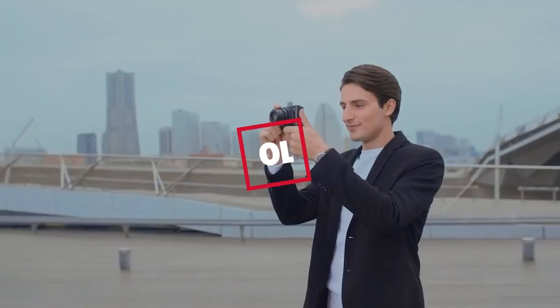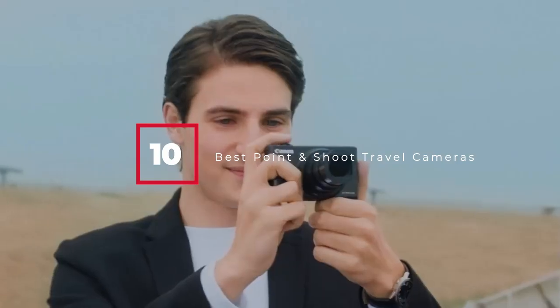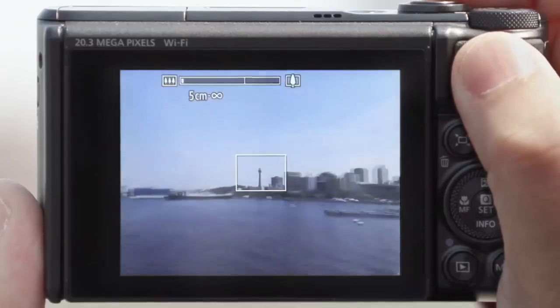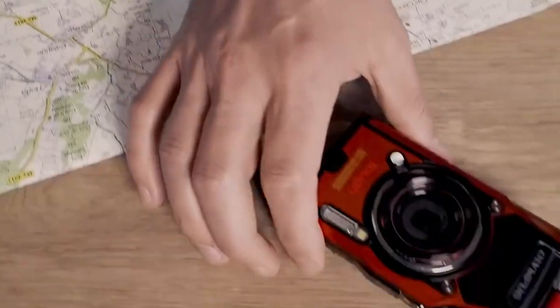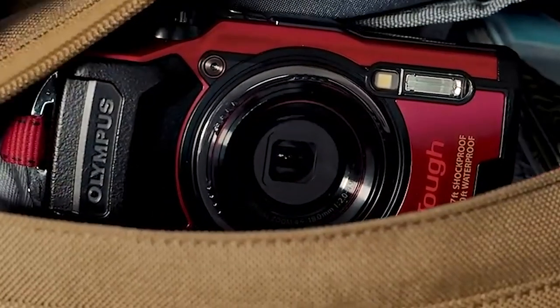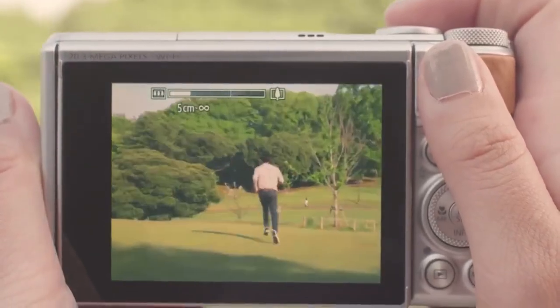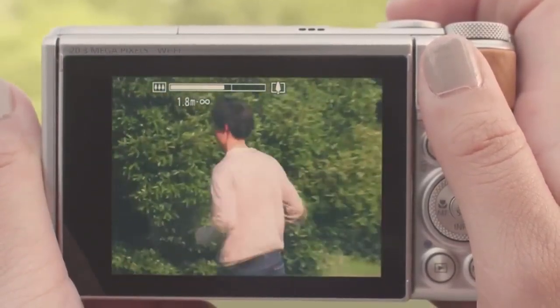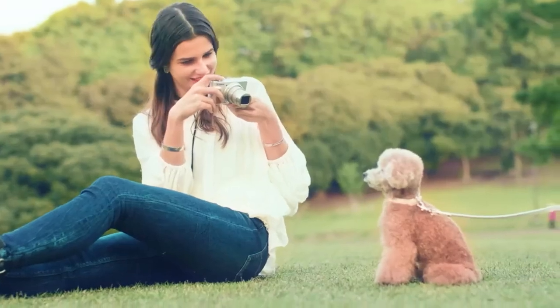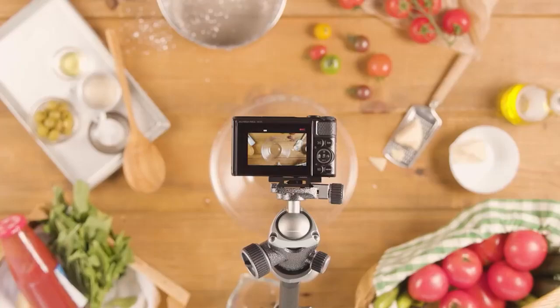Hello guys, in today's video we're going to check out the best point-and-shoot travel cameras this year. I made this list based on my personal opinion, and I've tried to list them based on their price, quality, durability, and many more. To find out more information about these cameras, you can check out the description below. If you want to get the best quality point-and-shoot travel camera according to your needs, then watch the video till the end and then decide to buy.